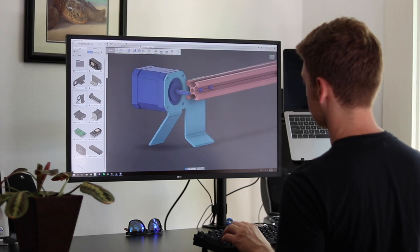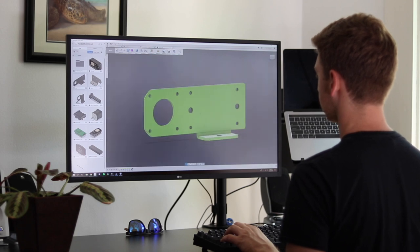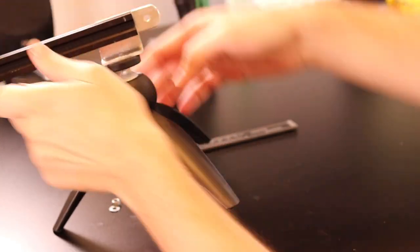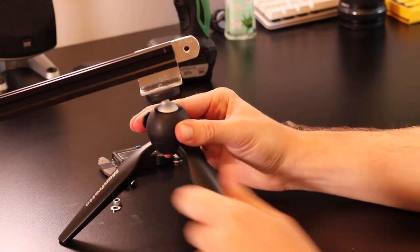I went through a couple of iterations trying to design some super complex legs out of bent sheet metal, before coming to the simplest one, which is just a small bracket with one 90 degree bend. I settled on using mini ball head tripods for the actual legs, which not only gave you the most flexibility to detach and become super portable, but also make the slider look sleek and professional.